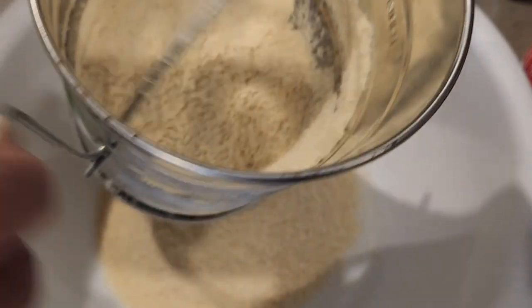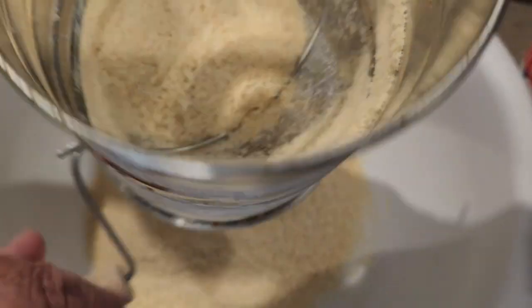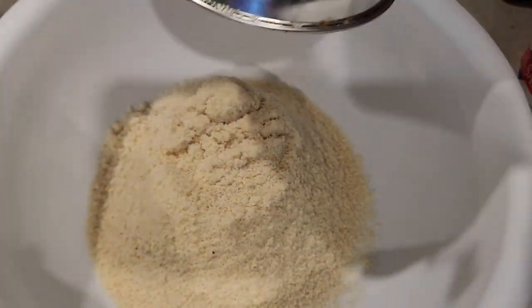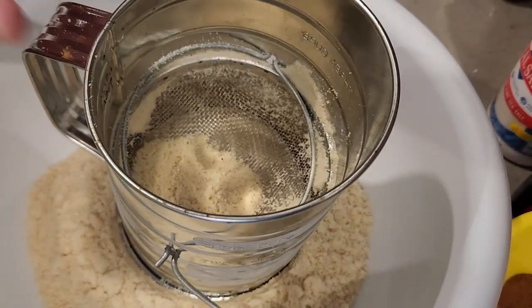I was trying to get a good video angle — I film by myself so it makes it hard to get the right shots. I love the Walmart Great Value brand almond flour. When I'm shopping I usually pick up two or three bags. I wanted to show you whether there were any lumps — the Walmart brand is usually pretty good and I usually don't find any lumps when I'm making a recipe.